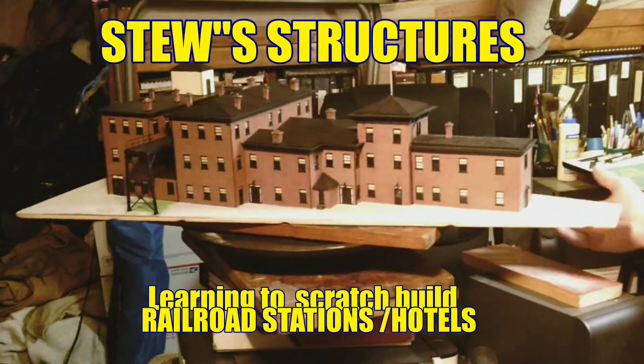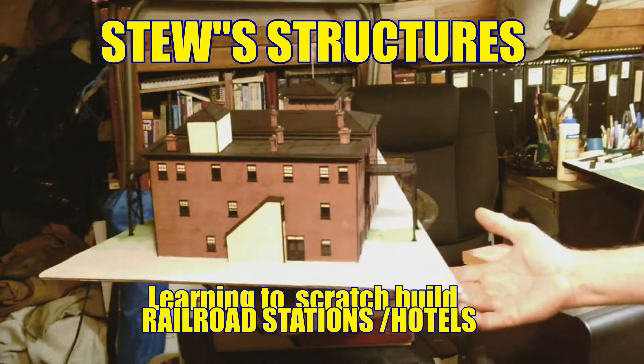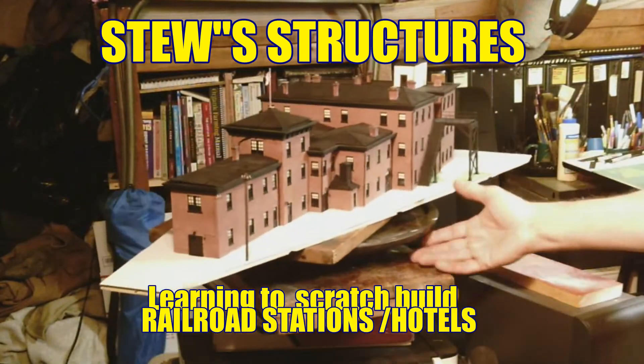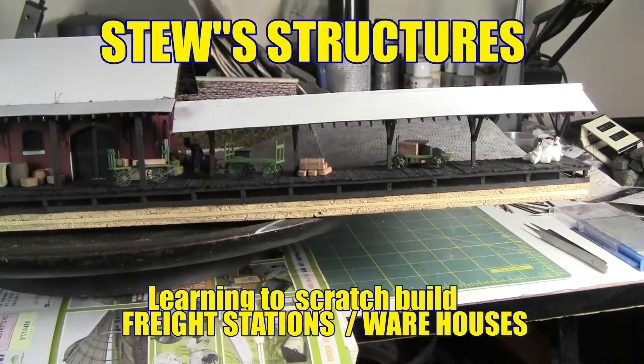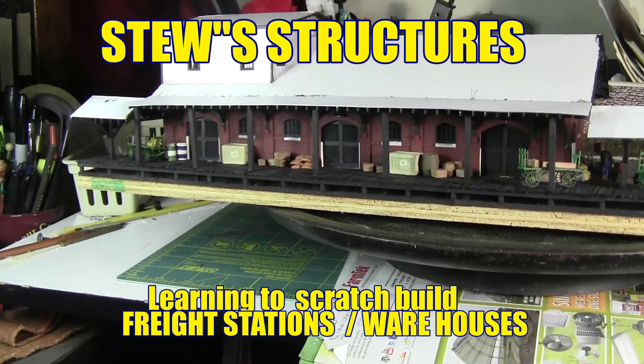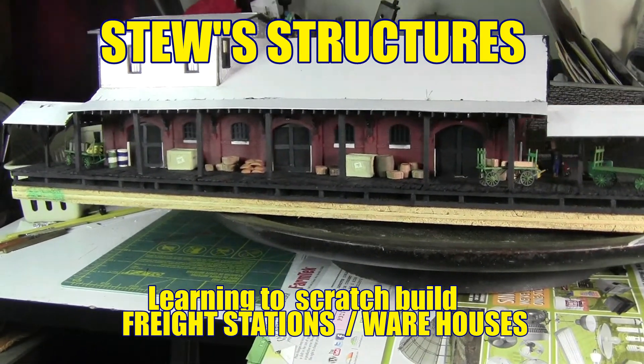This is an exciting process that we'll go through in this channel and hopefully you'll learn how to scratch build structures. So sit back, grab a cup of coffee, grab your tools and your materials, and let's do some scratch building.